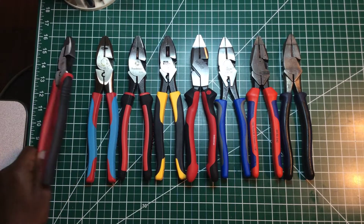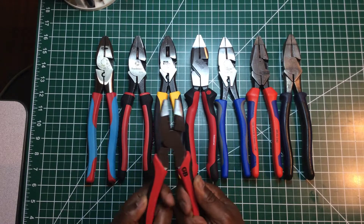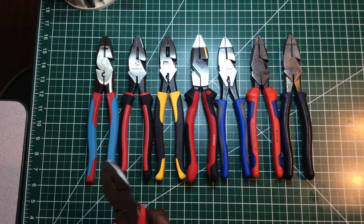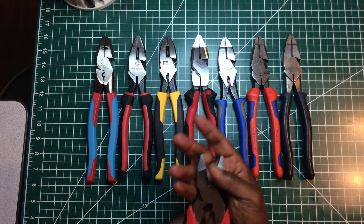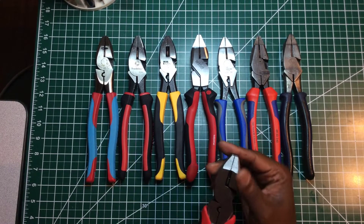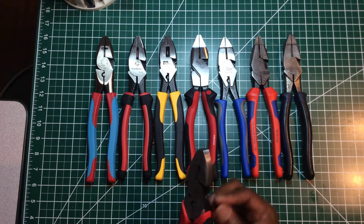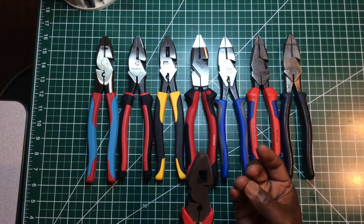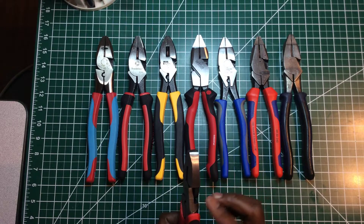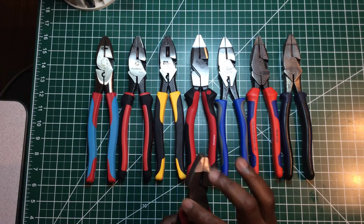These pliers here — grip-wise, they feel good. I don't feel like they'll give you any calluses in your hand. The steel, the edges feel okay and smooth up here, but I feel some sharpness around the corner, and that could be dangerous. You grab the wrong way too quickly and you find yourself with cuts in your hand. I feel it on all sides — they should have smoothed that off.